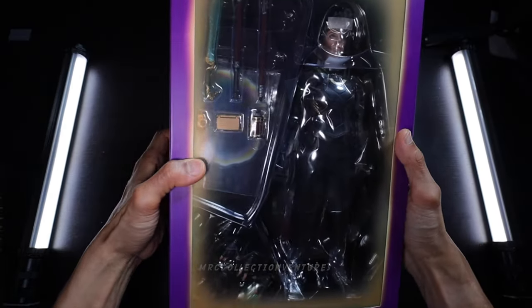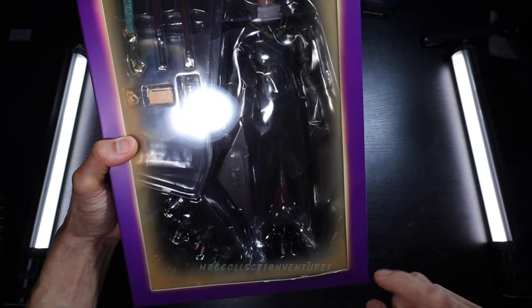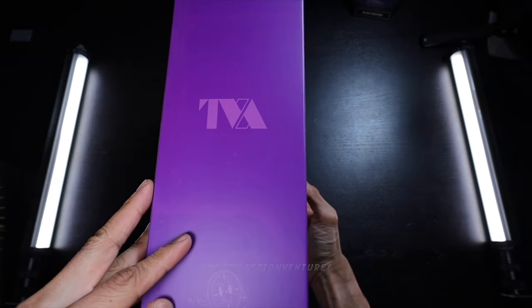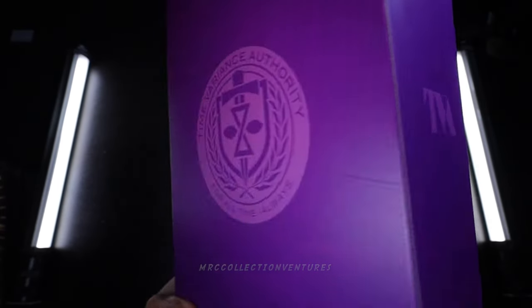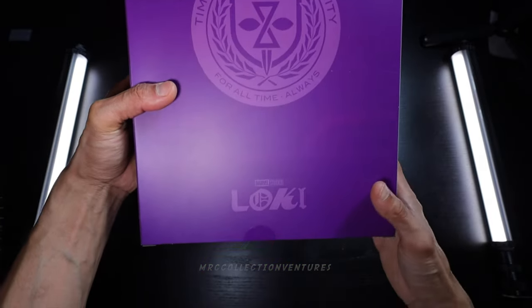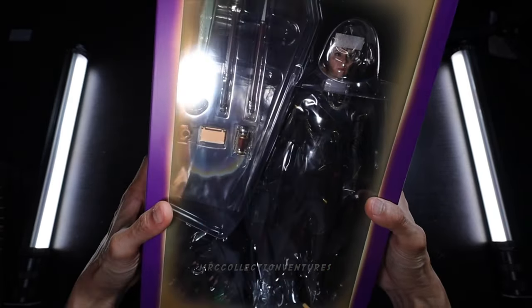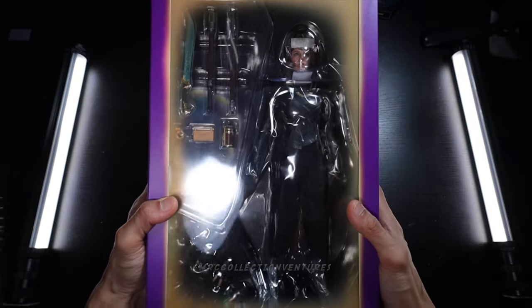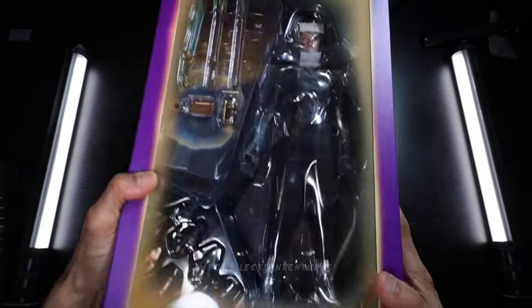So this is just a cover art box, and we're going to slide it up to see the inner art box. That is a really cool effect — kind of like an extra spray design. On the other side: 'For All Time. Always.' And at the back, Time Variance Authority in a really cool purple color. Pretty cool that you can see right away what's inside the box; you could actually display it like this, which is really fantastic. I'm excited to see the figure and accessories.